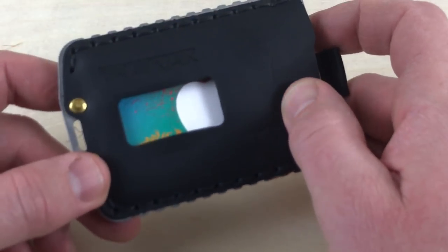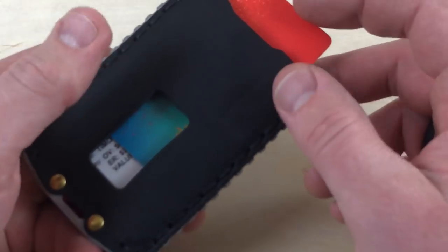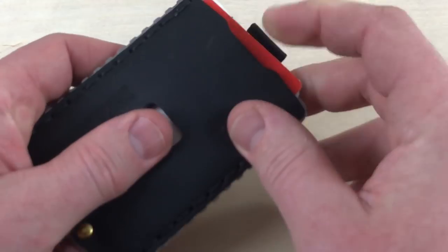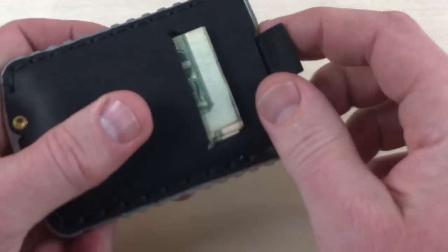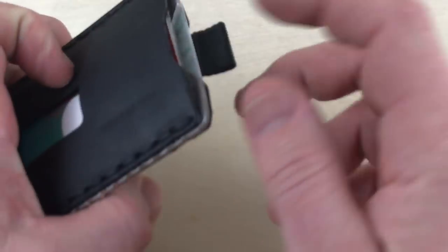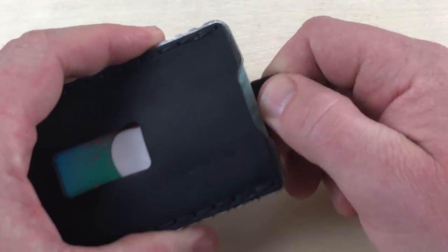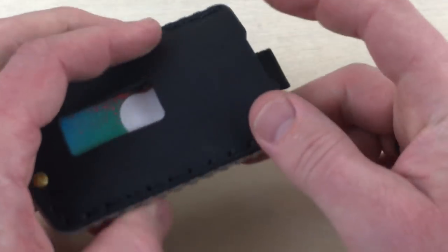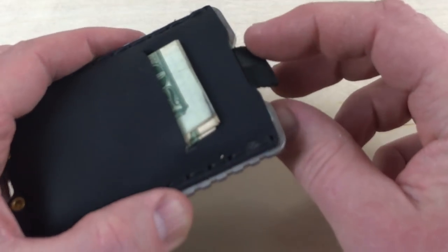I've just got an iTunes gift card in there now, but the idea is that you can basically slide it out like so and then get your ID out. So that's two cards in the front. And then in this back section, you can see the little pull tab. The idea is pull like this and now you have access to three more cards, so it's going to hold five total.